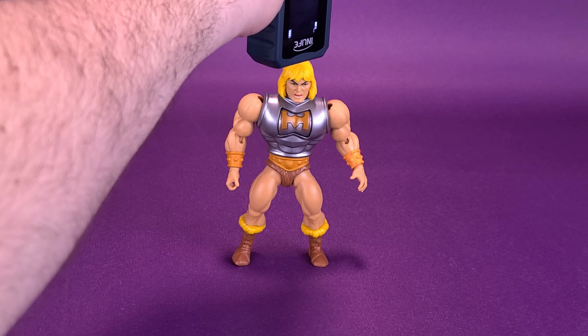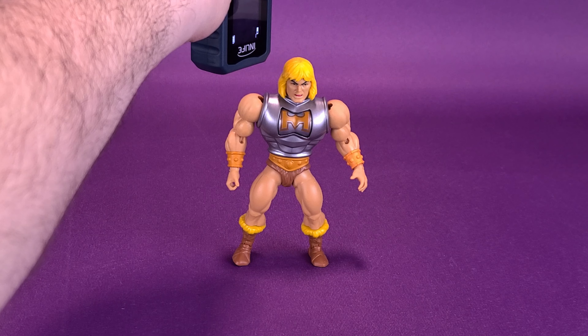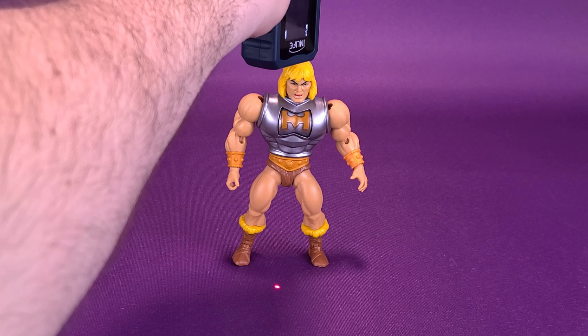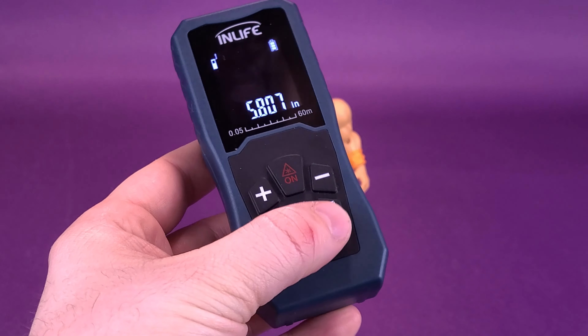Before we get a closer look at Battle Armor He-Man, the first thing we're going to want to do is know how tall the figure stands, even though the description reads the figure as 5.5 inches in height. Taking the tape measure to the very top of the figure's head, the figure actually stands 5.8 inches in height.